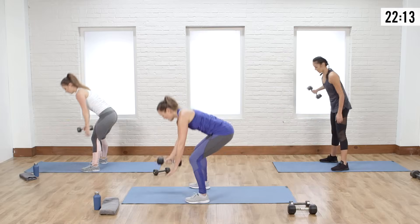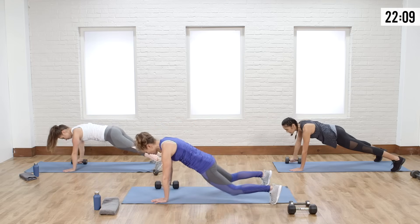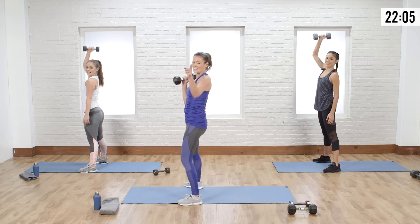Down — beautiful. Nice wide feet, row, down, jump it in, curl — give me that last press. Good job.